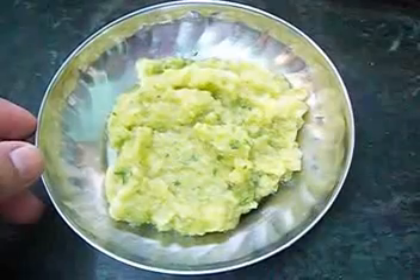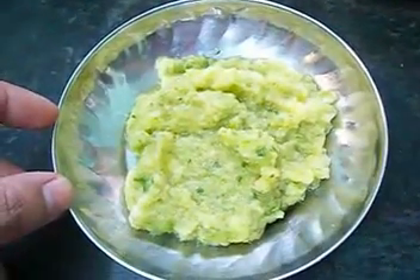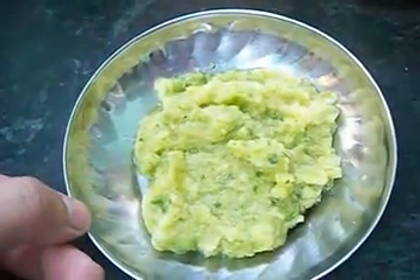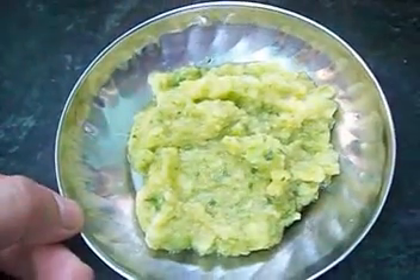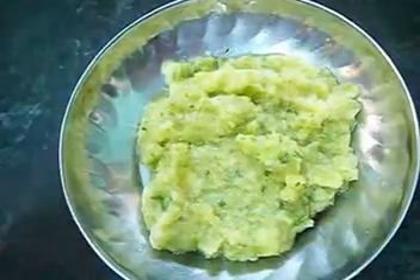You can eat it with parathas, with rice, you can add it in bhel puri. You can also use the thin version of it in chaat and pani puri as pani puri jeera water.